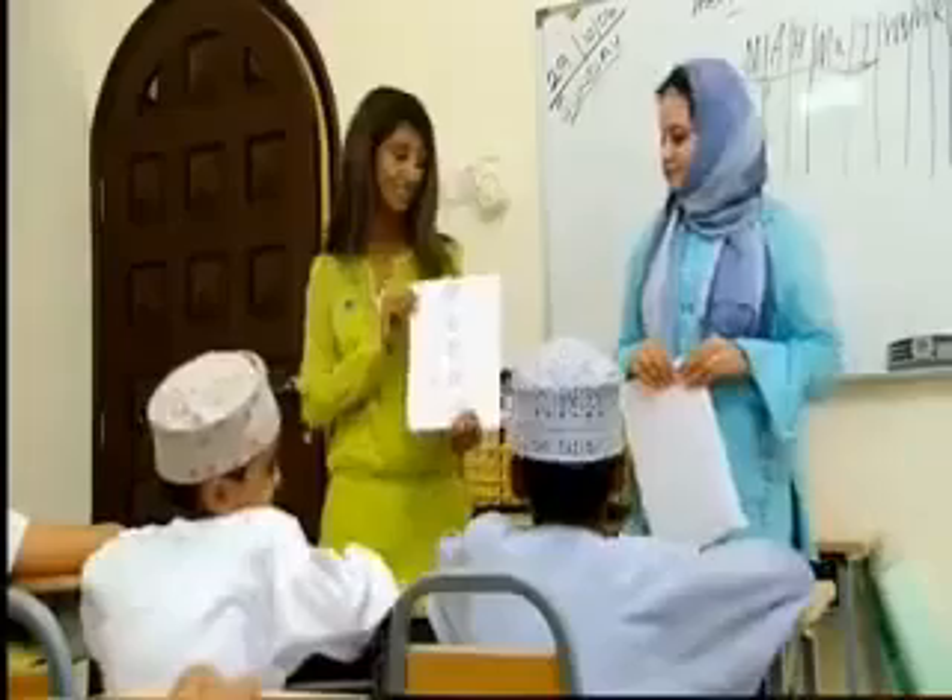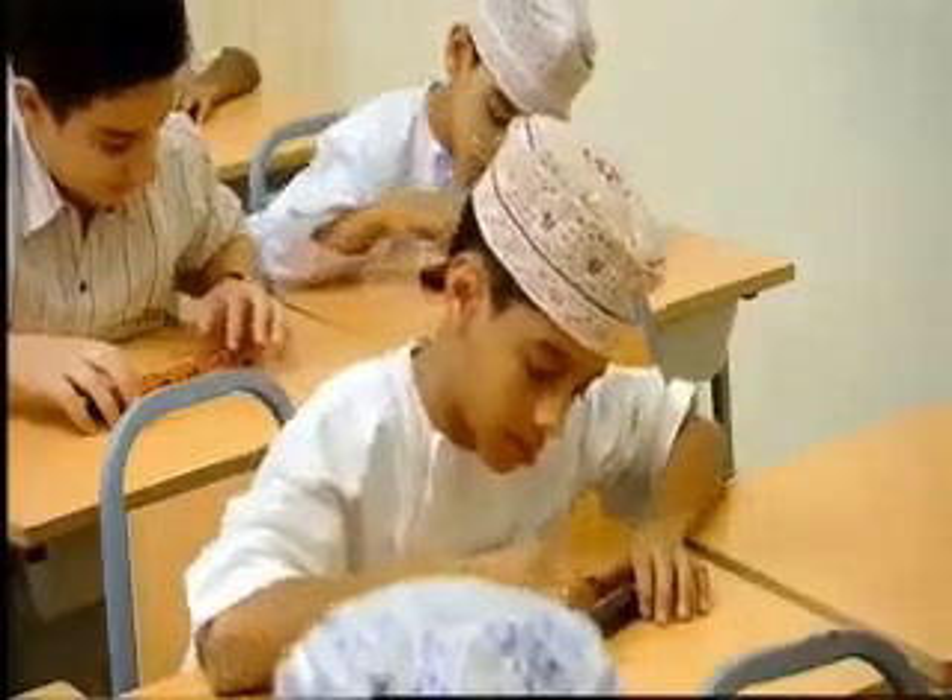Okay, here we are. It is 70 times 70 times 70 times 70 divided by 40. 1, 7, 5, 0, 0, 5, 10, 0, 7, 0, 8, 8.